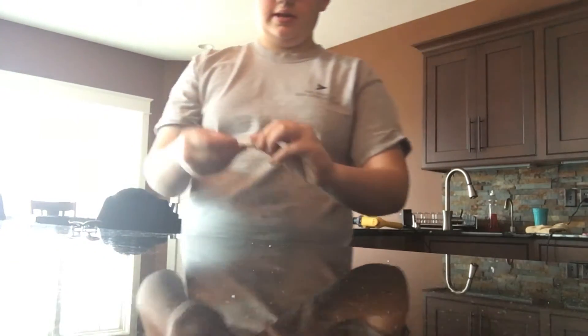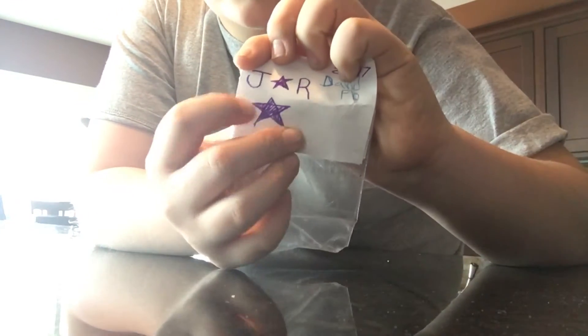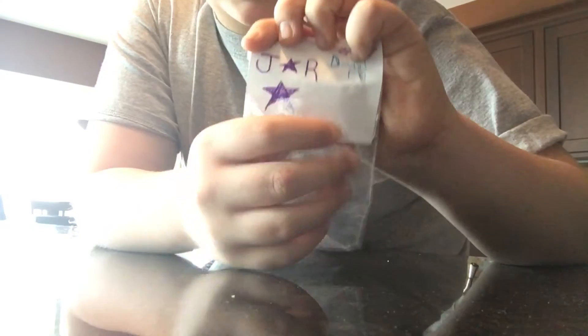What's up guys, Brock here with another video. In this video we are going to be doing our very first sponsor pack. It's JstarR — that's the company's name — and it came in this thing. I did an unboxing on it but it didn't upload, so hopefully this uploads.